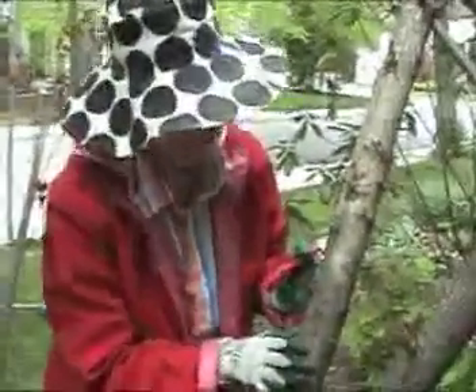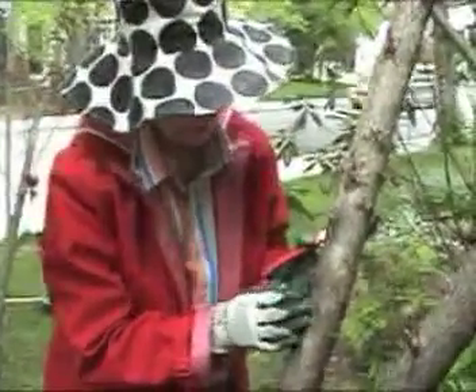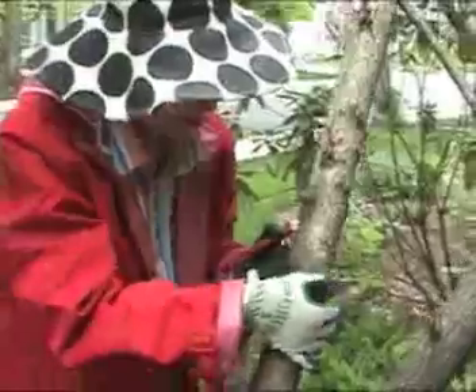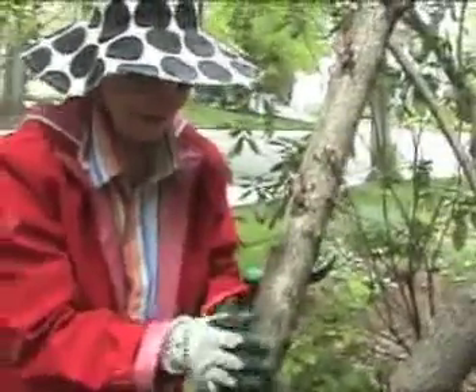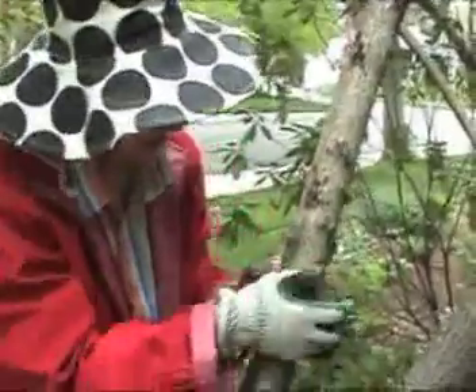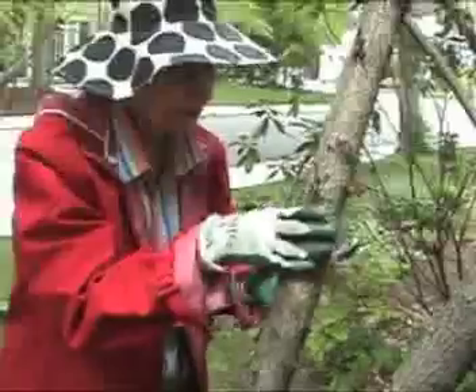Sometimes when the little sprouts are small, you don't have to use any tools at all. You can just rub them off with your fingers. Look — there they go. This is very cool. It's working quite well. They were there before and now you don't see them. That's it.